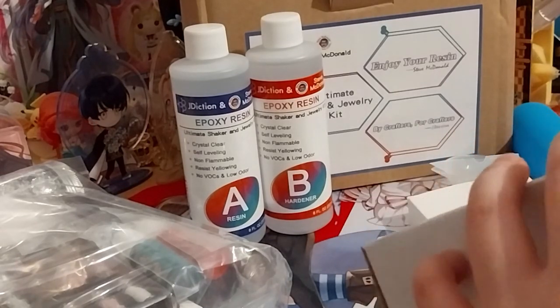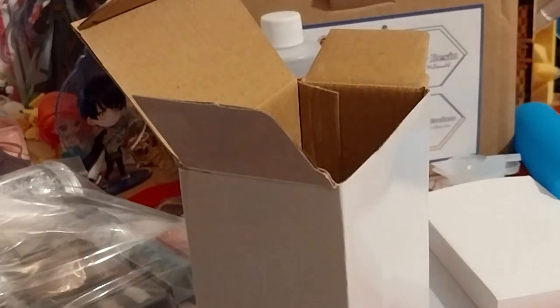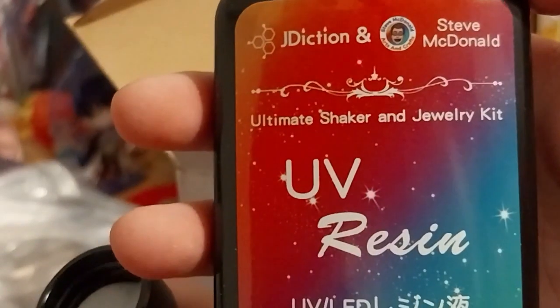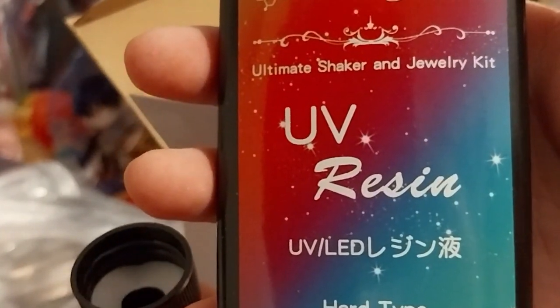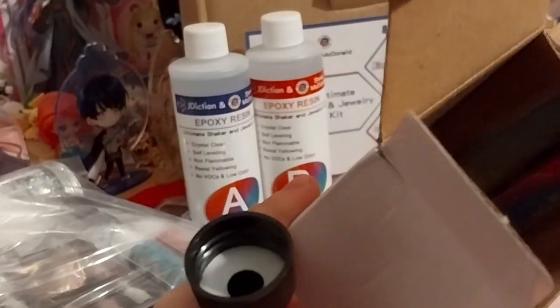You might see what else is in here. We've got a nozzle to go on the top. Here is the Jay Dixon and Steve McDonald UV resin card — it's a very nice window sticker. It's doubly protected inside because you don't need sunlight on it. I'll just leave it like that.